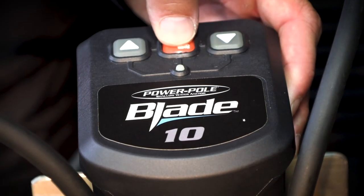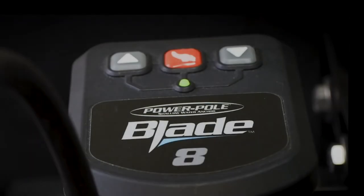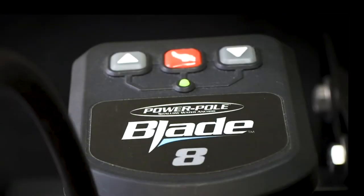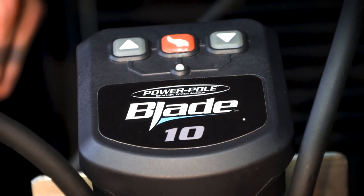I'm going to program this board as a port side. Start the programming process by holding the program button for six seconds until the LED flashes red and two chimes are heard, followed by a single beat. Next, press and release the down button to set it as a port anchor. If replacing a circuit board on the starboard anchor, press the up button. Finally, press and release the pairing button one final time to save the setting.